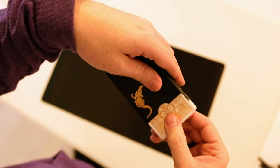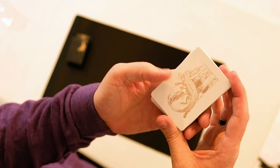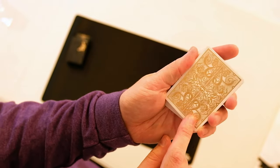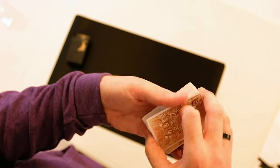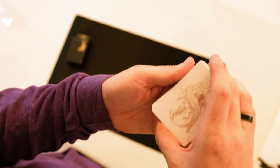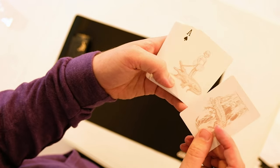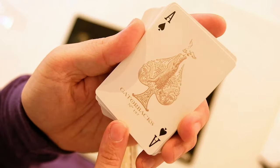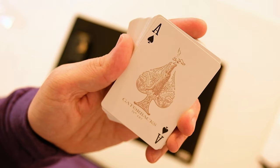Just open it up and take out the cards. You can see the cards feel really nice and the rose gold is just lovely, glistening in the light - they feel really nice to handle. Here's the first joker - David Blaine with the alligator, and David Blaine's daughter with the alligator, with a bird coming out.